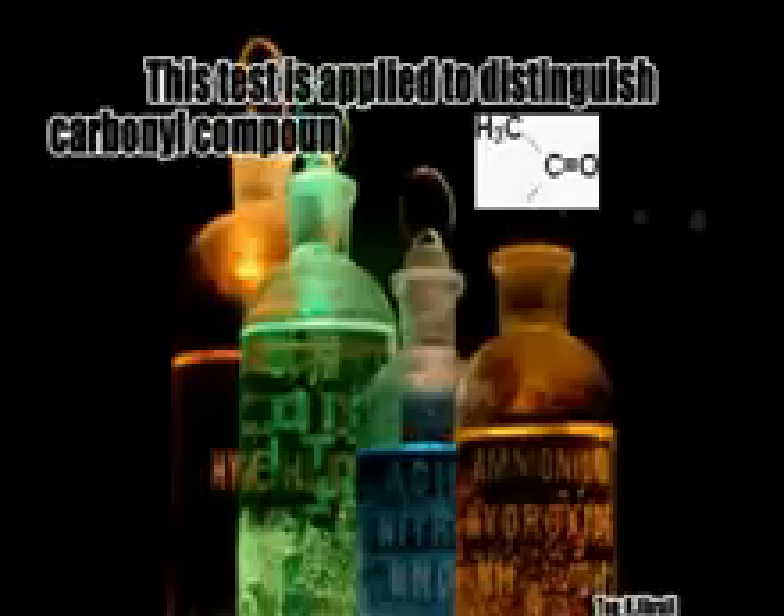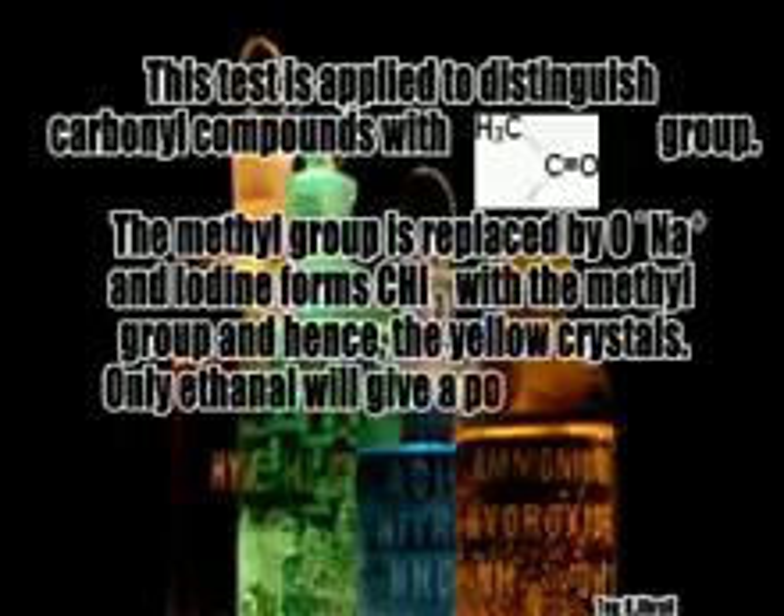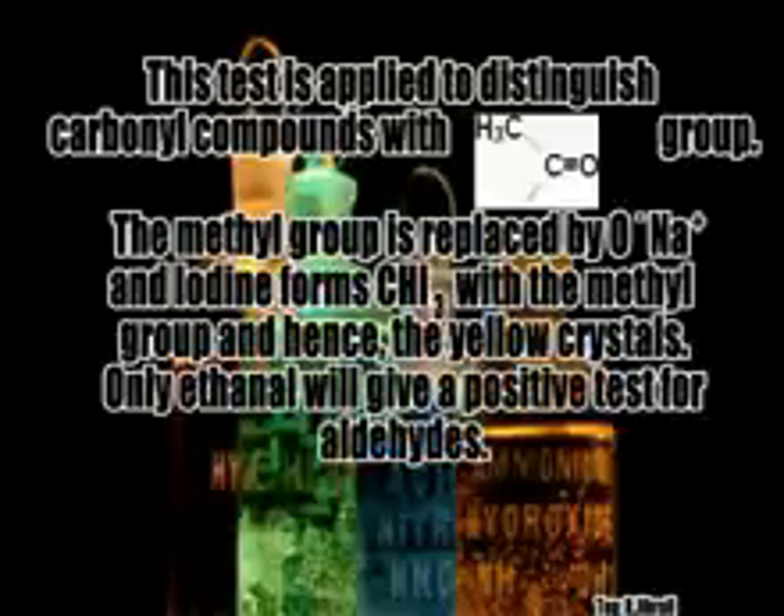This test is applied to distinguish carbonyl compounds with a methyl group. The methyl group is replaced by sodium alkoxide and iodine to form CHI₃, producing a yellow precipitate. Only ethanal will give a positive result for this test among aldehydes.